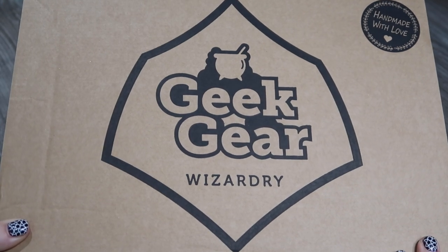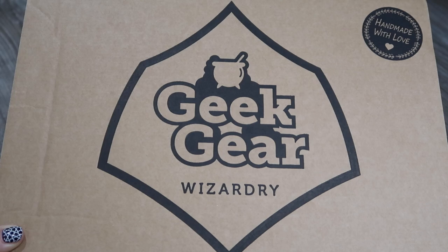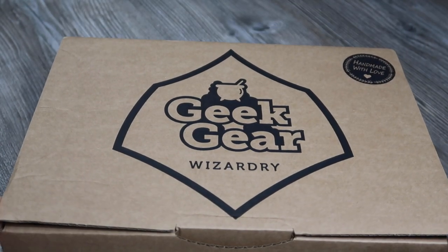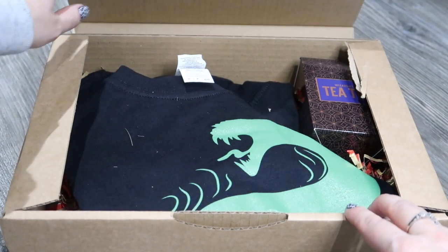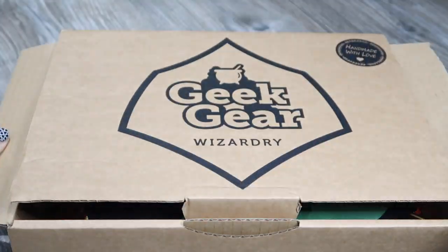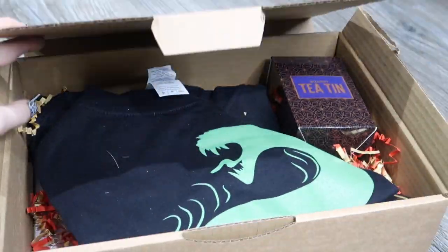Hey guys, welcome to Planning with Crystal. I'm going to do an unboxing of the October 2019 Harriet Potter by Geek Gear World of Wizardry subscription box. If you want all the info and a money-off coupon for when you sign up, check out the link underneath the video. Here's a little sneak peek — total spoiler alert — I'm going to go through everything in the box one by one.